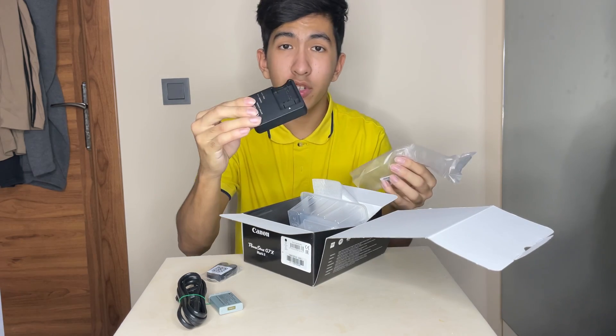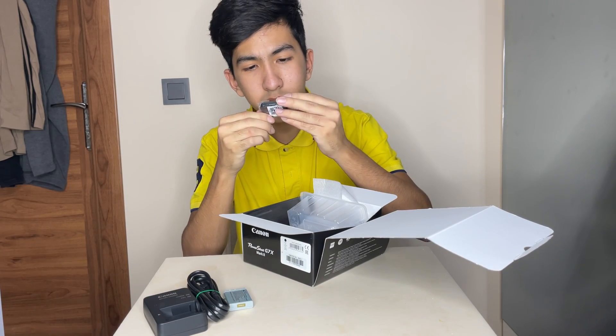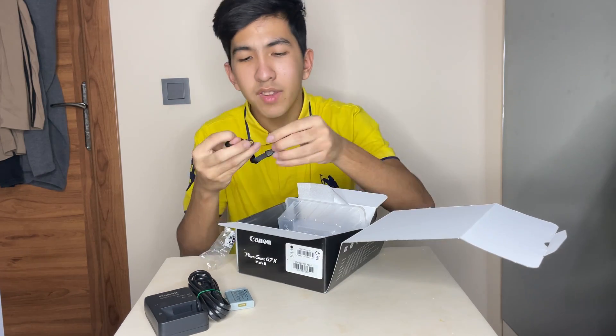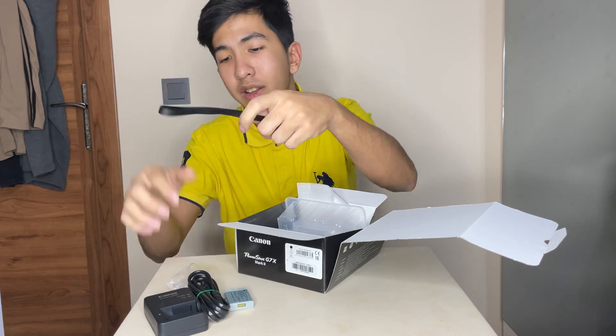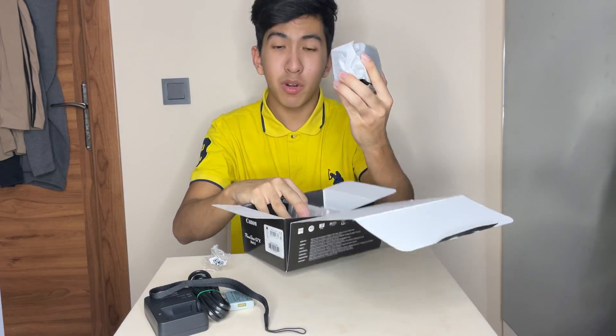We have the charger — the thing that charges the battery. I don't really know what this is. Let me just open it. Oh, this is the thing that you hold the camera with. I forgot what this is called, but yeah, this is there as well. And last but not least, the camera.